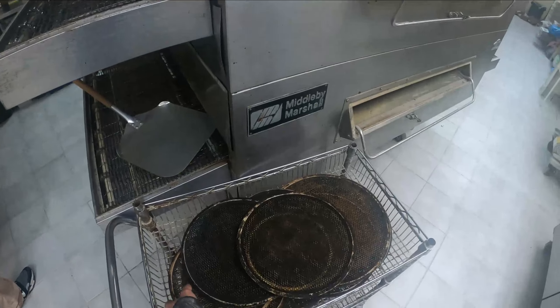We grab our little spatula, grab the little pizza, slide it into the box, grab our little screen — it goes in there. That's pretty much it — this is Papa John's, not really much to explore here. It's a small little business.